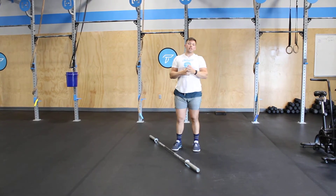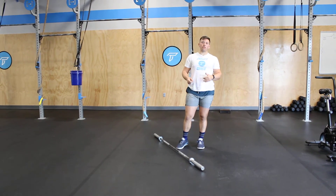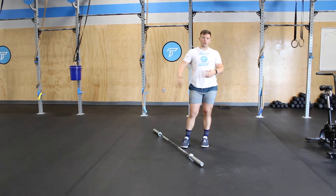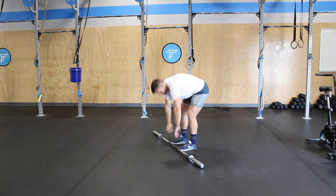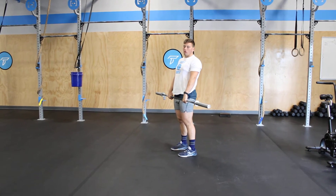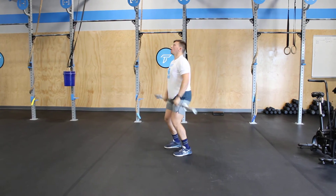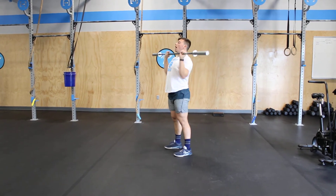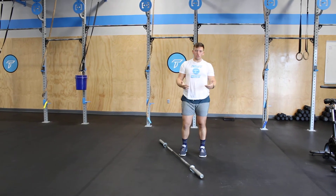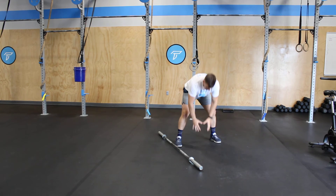You have 15 minutes for your heavy set of three. Then the workout Duct Tape is 21, 15, and 9 of hang power cleans at a light to moderate weight and lateral barbell burpees. This is meant to be done fast, working both heavy and then light hang power cleans. When you finish all 21, 15, or 9 — something you can do in two sets — you'll move into 21, 15, or 9 lateral burpees.